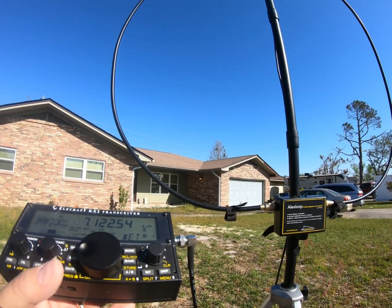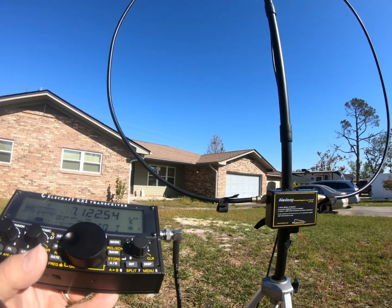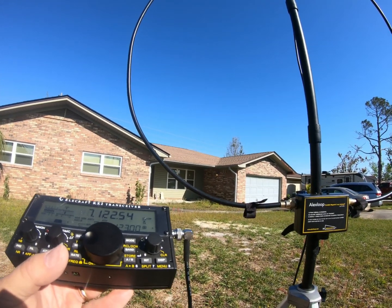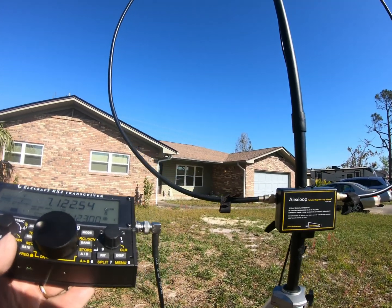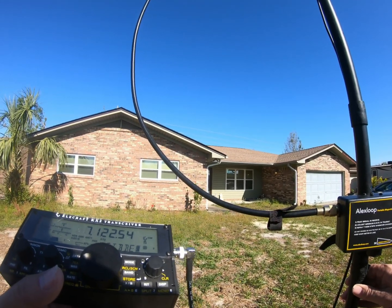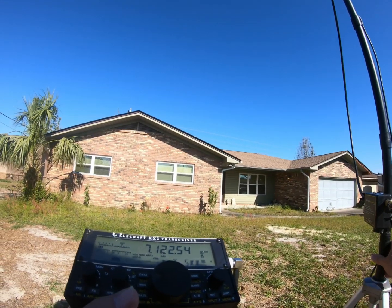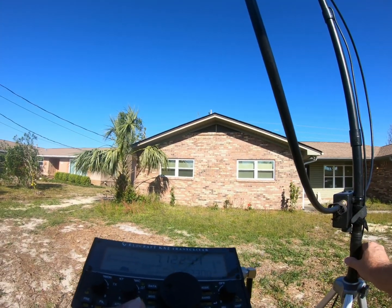If my antennas were in the front yard, I would do better. This is looking at the noise to roughly the south — at least it lines up that way, on down the line to my left. If I turn it around, I can basically null that out.